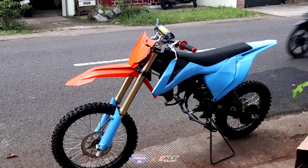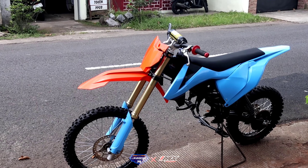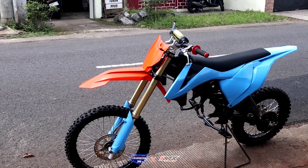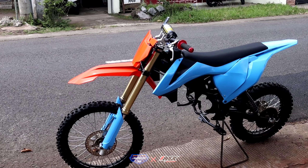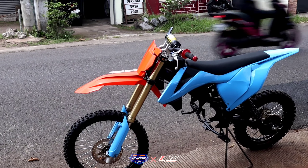Ini geng, suspensi bagian depan ini pakai CRF ya, yang 150 yang L, tapi yang build up ya. Pakai CRF 150.